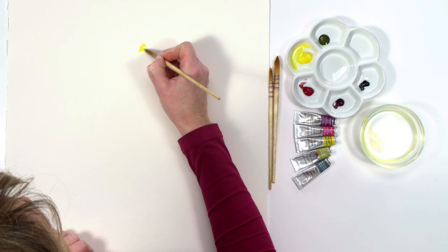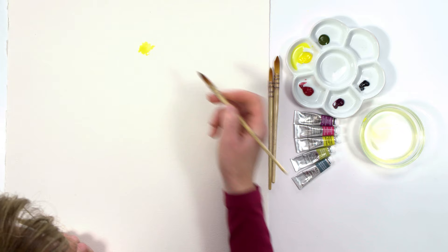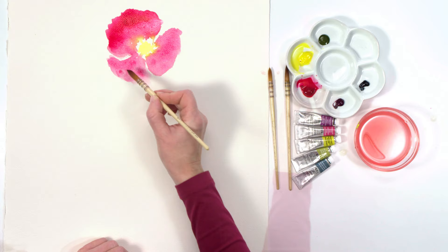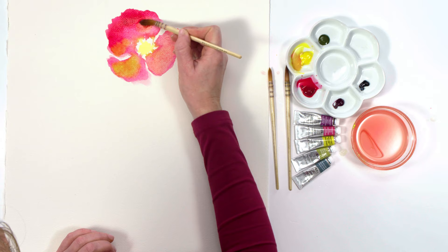I started by applying a watery wash to the lightest color area, which was the poppy center, and whilst that was still wet I worked my way up the tonal range, working next on the mid-tones. I applied a watery red mix to form the petal shapes, then dropped in some yellow pigment, which resulted in some lovely color bleeds where the different hues were mixing together on the paper.